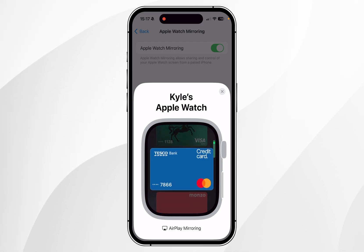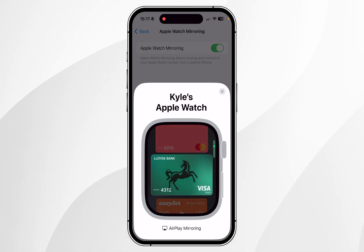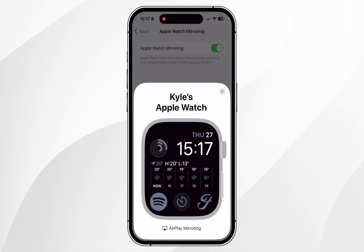If you have multiple cards, scroll to the card you want to use. Once you've found it, hold your watch next to the card reader and after a few seconds the Apple Pay transaction will successfully go through and your Apple Watch will return to its watch face.